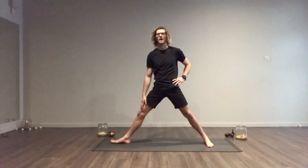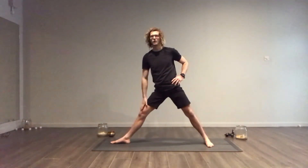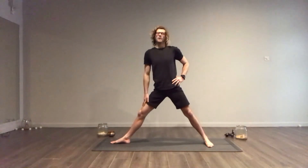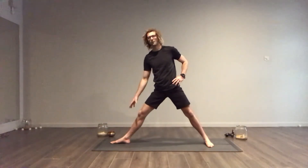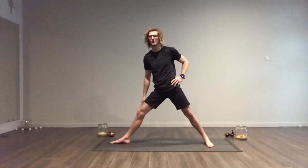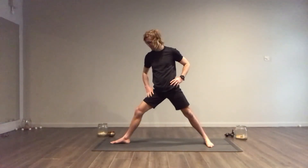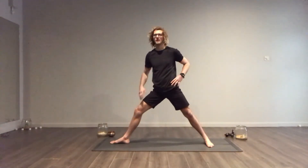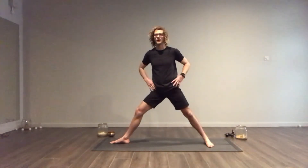With Trikonasana our front leg is going to be straight, but it's important that you don't lock that knee out completely. If you have real good confidence that you've got very good knee stability, then you don't have to think about this too much. If you find your knee is wobbling a lot, if it's locked, then just place a soft bend into the knee — very soft — because we're looking to have a three-sided triangle here.